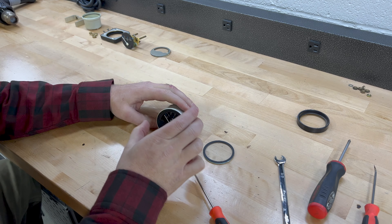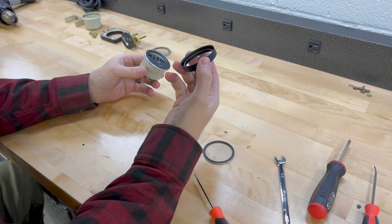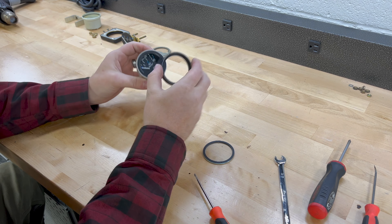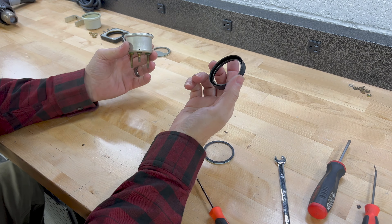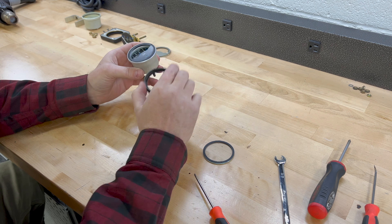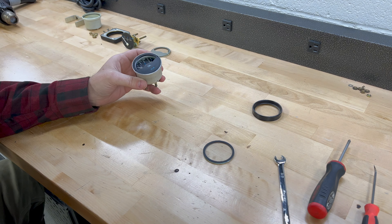I took the heat gun, heated up the retaining ring, and used two strap wrenches — one on the body and one on the ring — and it came off a lot easier than I thought. I was honestly expecting a bit of a fight, but I got it off pretty quickly.